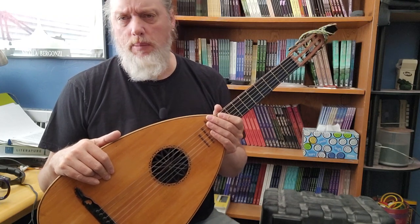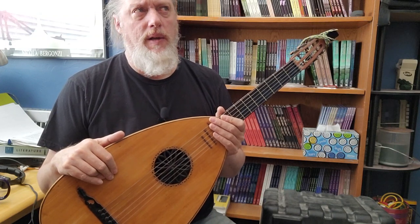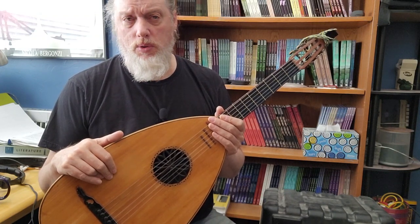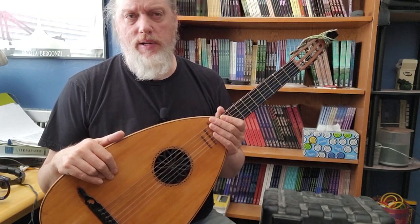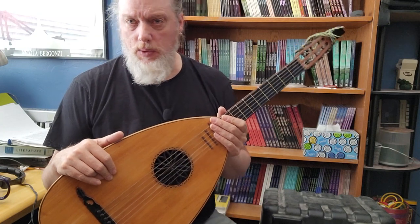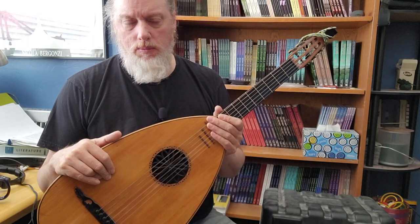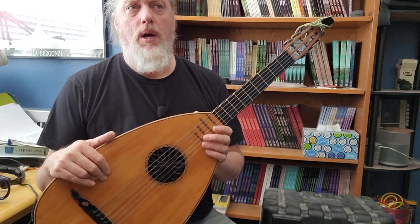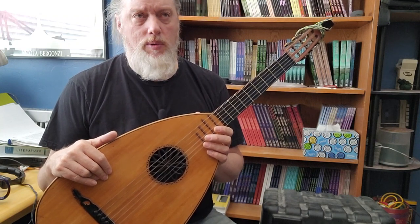Older vintage guitars like Harmonies and Airlines. But he's not a snob and he's not a purist, so if his customer thinks something's worth restoring, he'll do it. He's got various videos where he's doing substantial restorations to import guitars or budget guitars that have sentimental value for people.